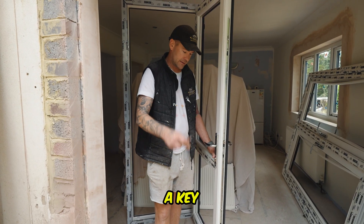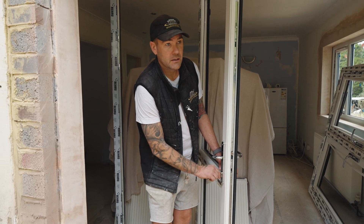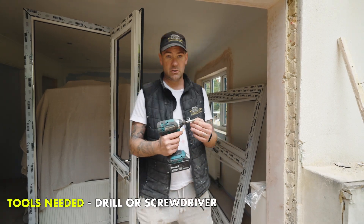So first of all, obviously you need a key — it's the most important thing. You need a key to get the barrel out. If you don't have a key, you're going to have to call a locksmith. You're also going to need a drill or a screwdriver. A hand screwdriver will do the job.